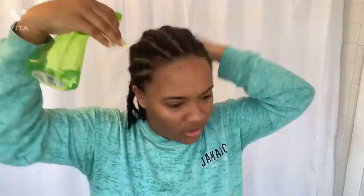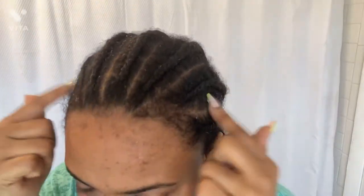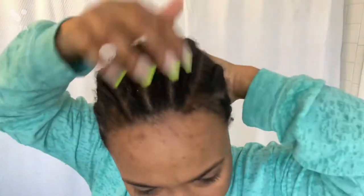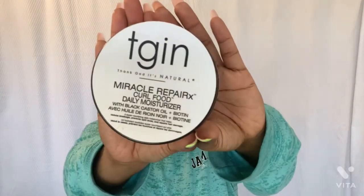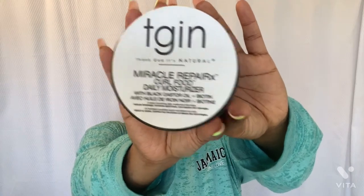I already had my hair braided back. I washed my hair last week or something like that. Today I'm just gonna get some moisture into it — this is just a bottle of water. I have low porosity hair, so everything sits on my hair. I have to try and get it in. Even though I braid my hair, I try to keep it moisturized at all times. I like Teejin products — this is the Miracle Repair Curl Food Daily Moisturizer. That's what I'm gonna be putting in my hair right now, just to moisturize it.